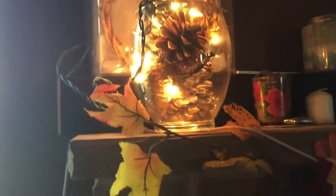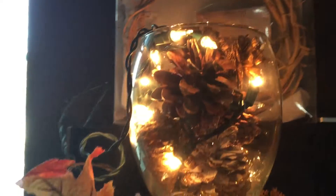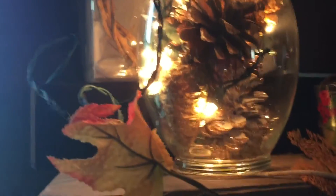Hey guys, welcome back to my channel. So this is kind of a little update from my last video, my DIY. I did my mantel and I did my lights with my pine cones.